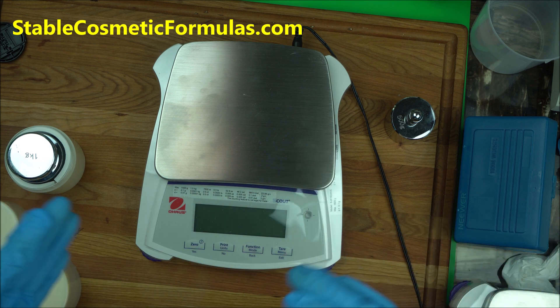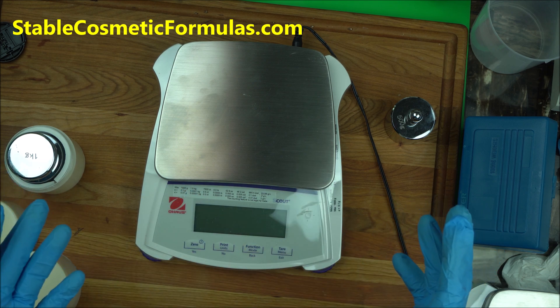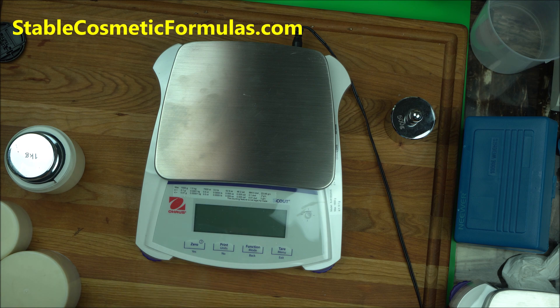We do not do DIY — we do retail-grade cosmetic formulation. When you go to other online schools they teach DIY, but when you come to stablecosmeticformulas.com you'll learn how to make retail-grade beauty products, which takes away all the guesswork. I also mentor all my students for free and give formulation support for any question you may have. Check out the amazing projects we have going on. Thank you so much for joining me today — happy formulating!